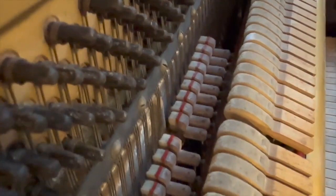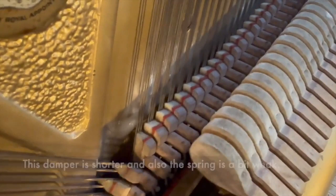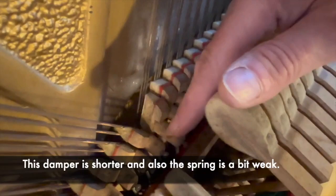You could put modern new hammers on — that would be very nice — and there's another aspect we'll look at in a minute. That damper there, being the last one in the row, doesn't dampen very well and the spring is a bit weak, so if we strengthen that spring I think that would help. The rest of the damping is quite good.